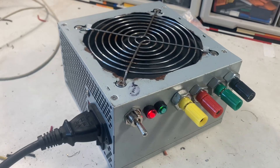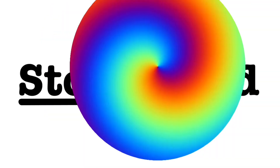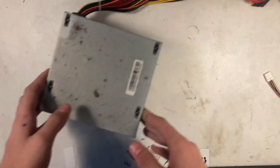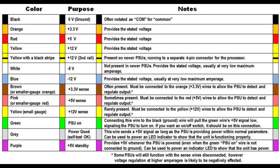Welcome back to another video. In today's video we're going to be getting an ATX PSU and turning it into a benchtop power supply. This is the power supply and I picked it up a few years back on kerb side clean up. Here's the data sheet of all the cable colours if you're following along at home.